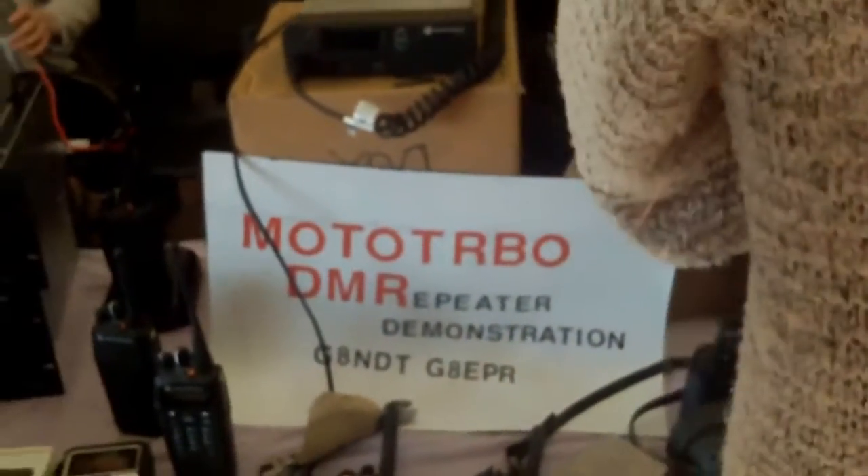This is a demonstration of Moto Turbo DMR, in the West Midlands. Alright, thank you very much.